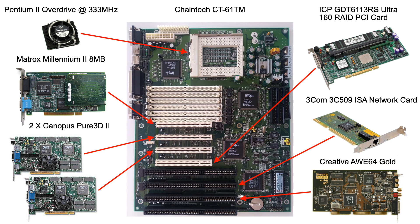The second two PCI slots are populated by two Canopus Pure3D2s which handle the 3D graphics. The fourth PCI slot is populated by an ICP-GDT6113RS Ultra 160 RAID PCI card which handles the system's drives, running two 15,000rpm drives in RAID 0. The second ISA slot is populated by a 3Com Ethernet 3 ISA network card giving 10 megabits Ethernet, and the second last ISA slot has a Creative AWE64 Gold handling all the sound.